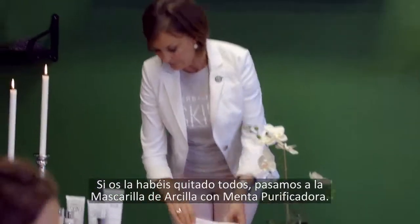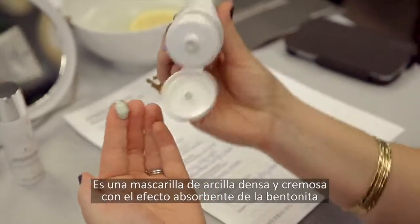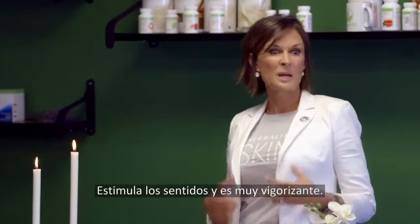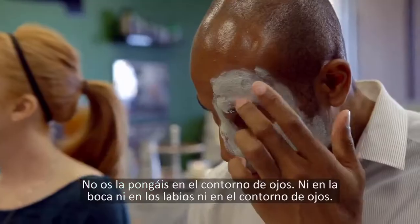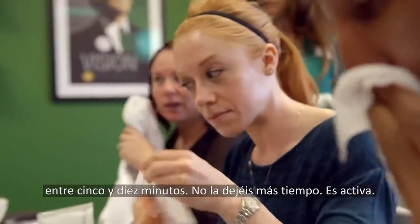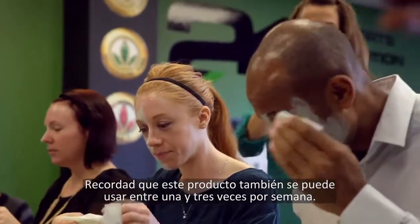Now we can go to the Purifying Mint Clay Mask. It is a rich, creamy clay mask with the absorbent effect of bentonite clay to remove dirt and excess oil. It has spearmint and rosemary in it — it just uplifts your senses and is very invigorating. Don't apply it around your eye area, not on your mouth, not on your lips. At home, use the mask for five to ten minutes — don't leave it longer, it is active. This is also something you can use one to three times a week.